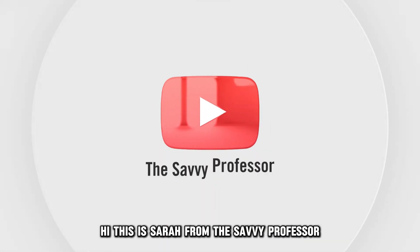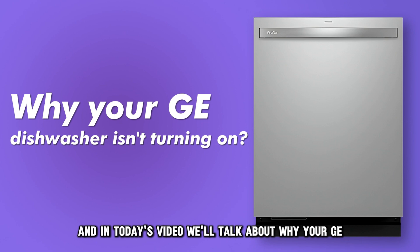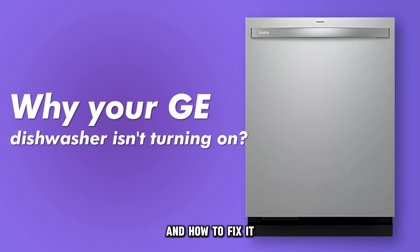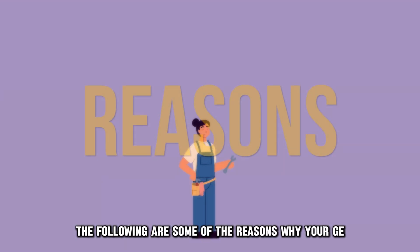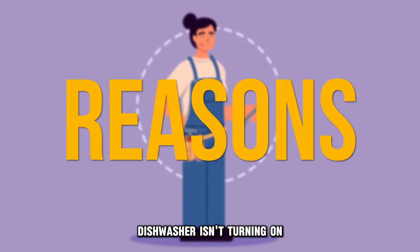Hi, this is Sarah from The Savvy Professor, and in today's video, we'll talk about why your GE dishwasher isn't turning on and how to fix it. Watch the video until the end to learn how to do this and more. The following are some of the reasons why your GE dishwasher isn't turning on.